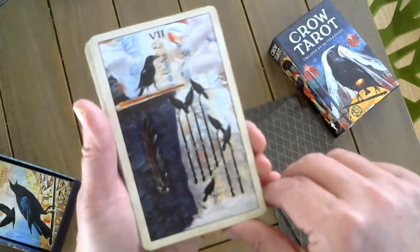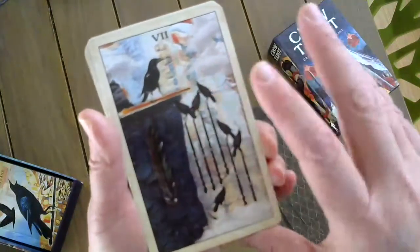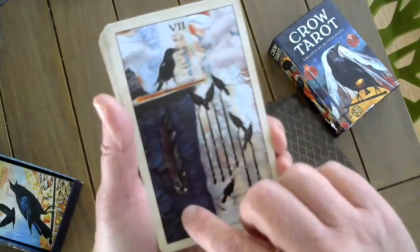The Seven of Wands. Sometimes you have to look carefully in my cards because I do put little things in there that you might not see, like the feather on the side of the cliff.